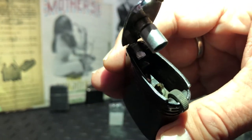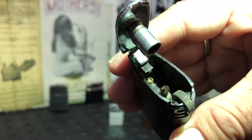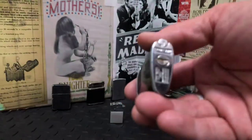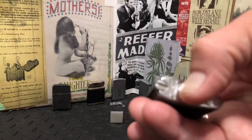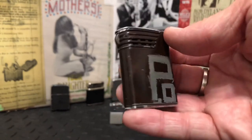I didn't need to re-wick it or anything, and it does have the graffiti on the side as mentioned. The fill screw here was very, very tight, but everything seems to function just fine.